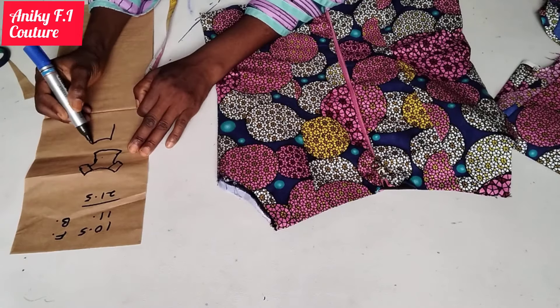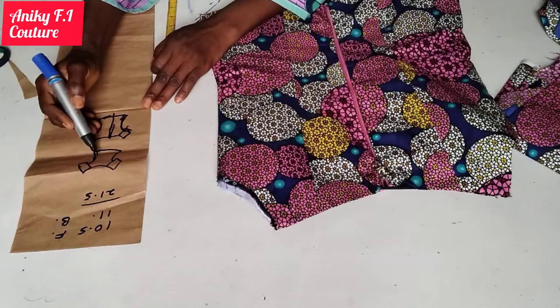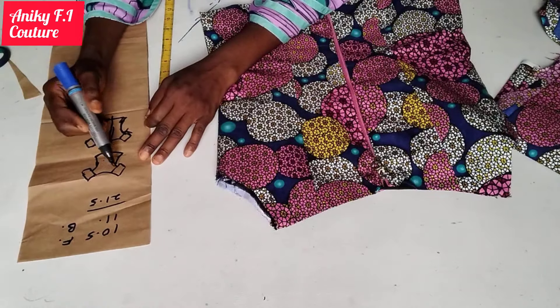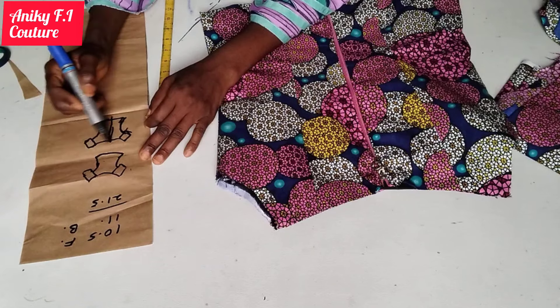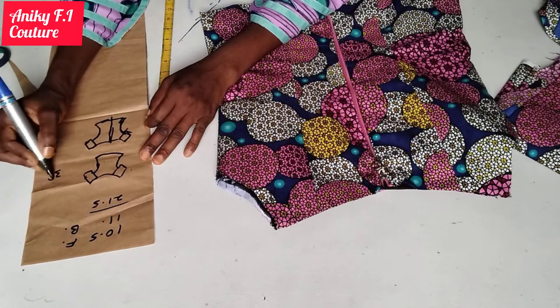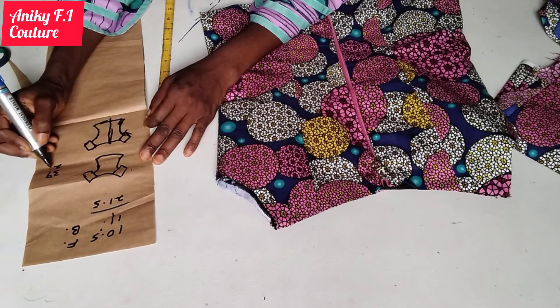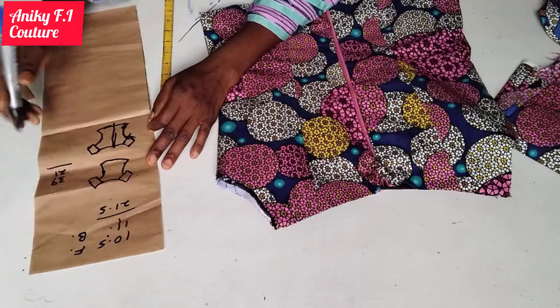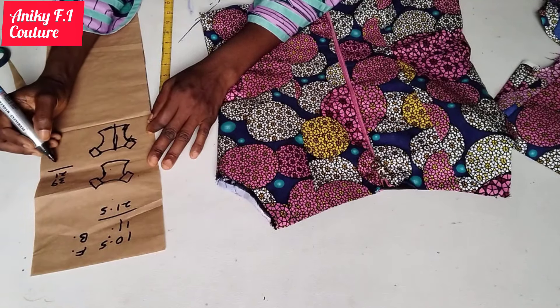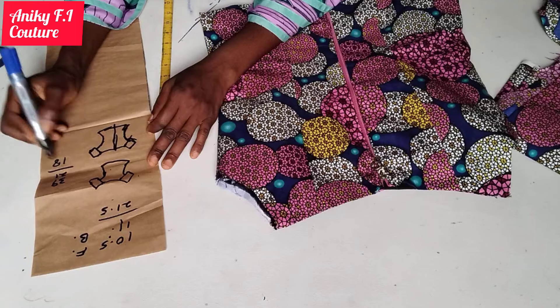This is my front part and this is my back part. I'm going to measure all around my shoulder measurement, and what I have there is 39 inches. I'll now deduct 21.5 inches from 39 inches, which gives me 17.5 inches. I'm going to approximate it to 18 inches to make it easier to work with.